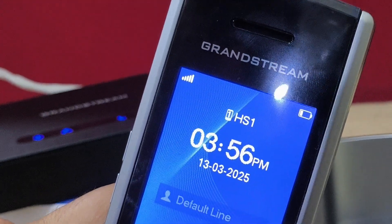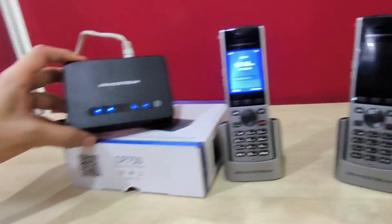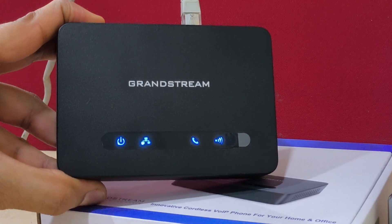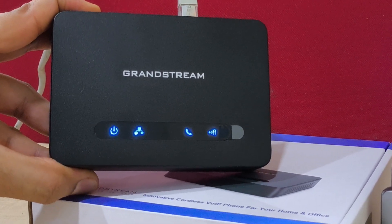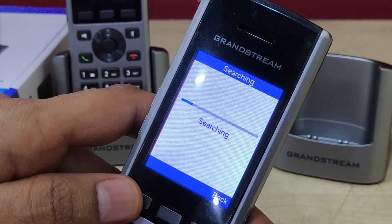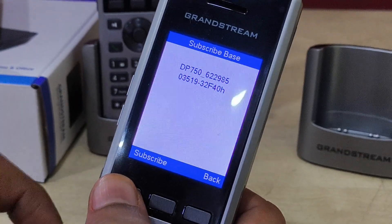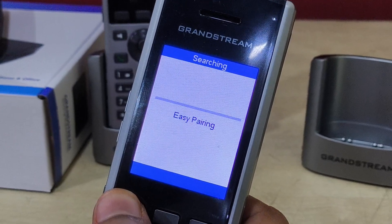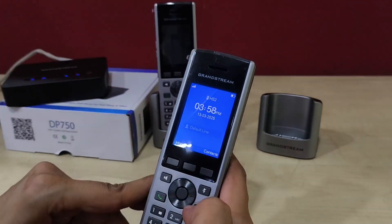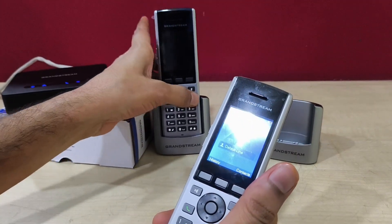Similarly, we do the same for the second handset. I am pressing the WPS button on the back side again. On the second handset, select the subscribe option, Base 1, and it will search for the base station. The subscribe option appears and the handset is subscribed. So we have paired 2 handsets with the base station.